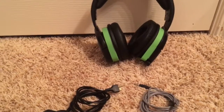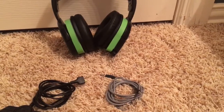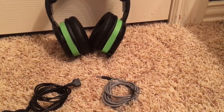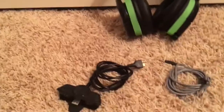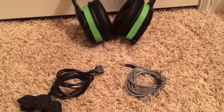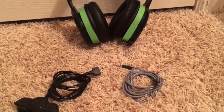It's not like the original headphones that you get with the Xbox. I don't think those even work — those are not that good if you get them included with the original Xbox One.